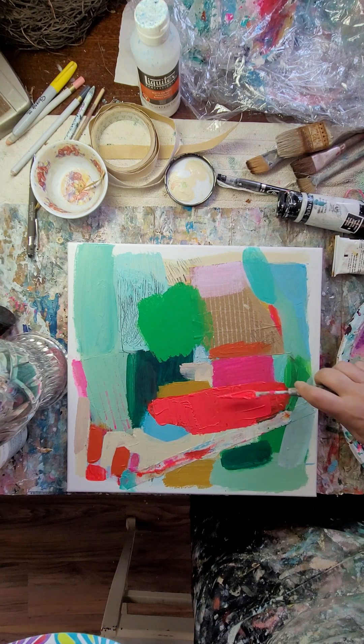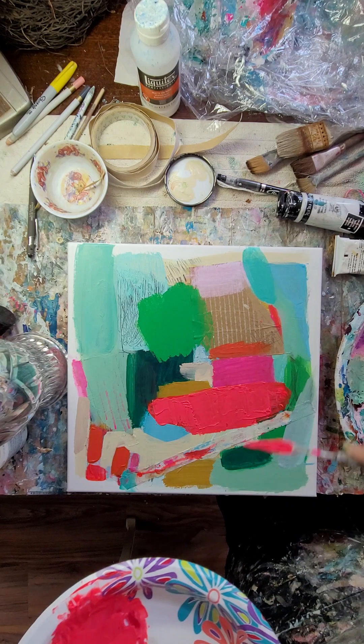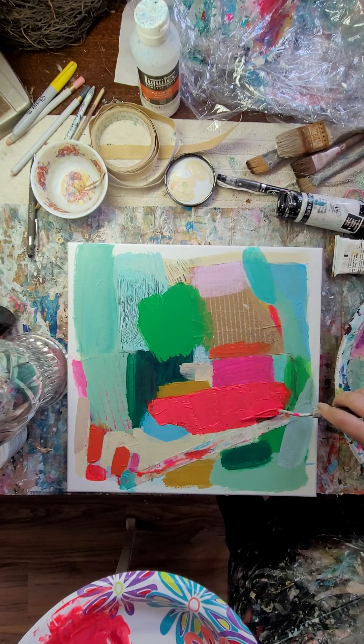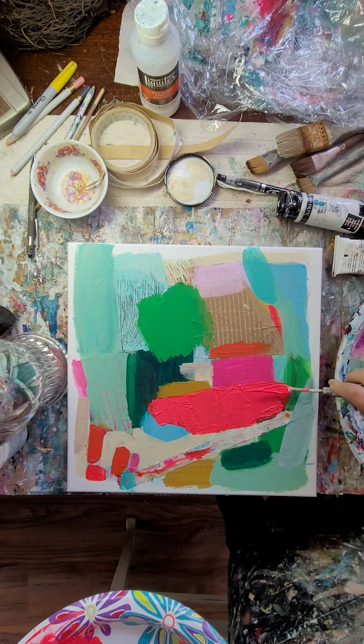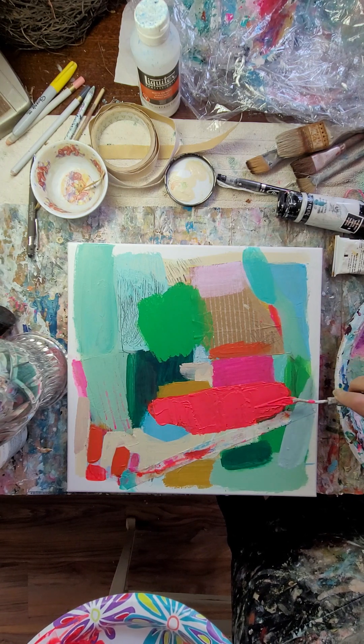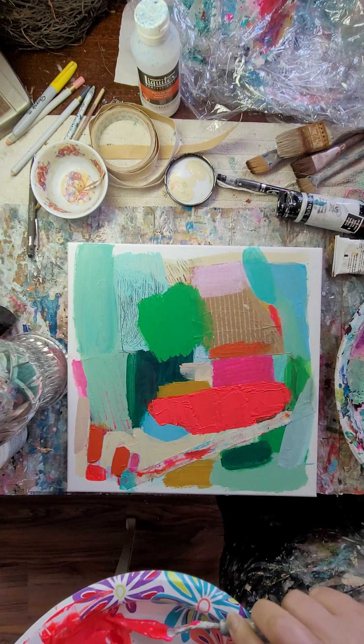I don't want things to feel perfect because I like things perfectly imperfect, like life. It's a beautiful Monday and I'm sneaking in a little bit of painting time — I say sneaking in because there are other things on my docket today.